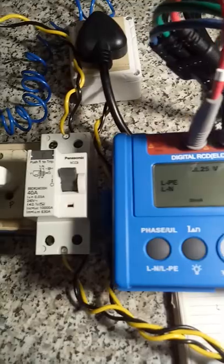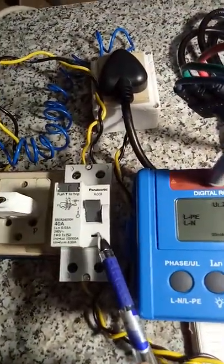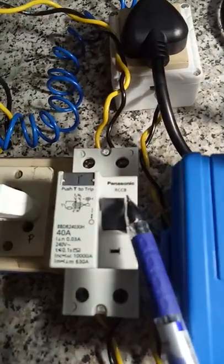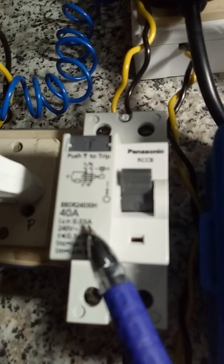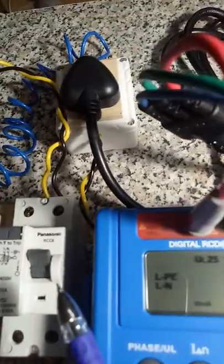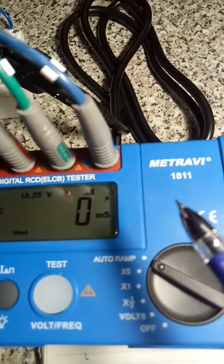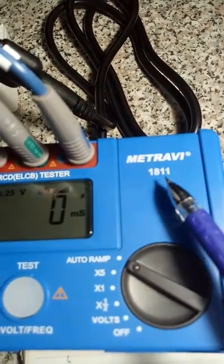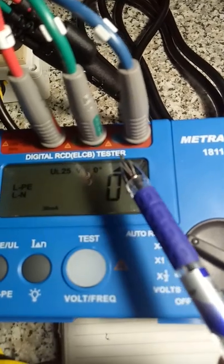So the RCD under test is this one — Panasonic make — and 30mA sensitivity. And the test meter is Metra V 1811 RCD tester.